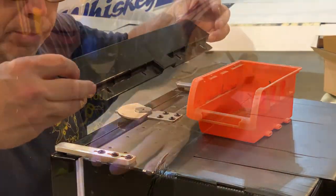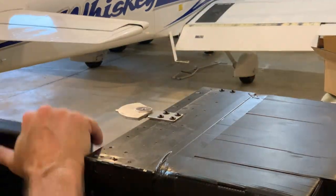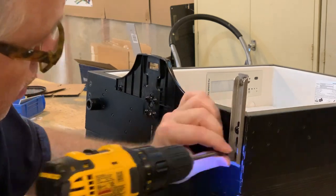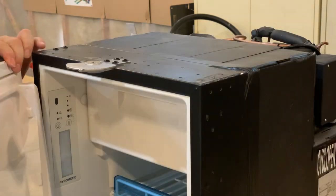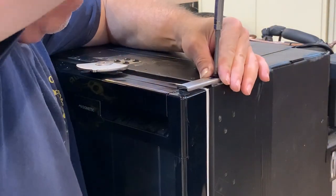Our installation calls for a left-hand swing door. Thankfully, the CRX50 refrigerator can accommodate both left and right swings. This is a very quick job, perhaps not more than 10 minutes. It's just a matter of removing the hardware, swapping the hinges and latches from left to right, and reassembling. Again, maybe 10 minutes.